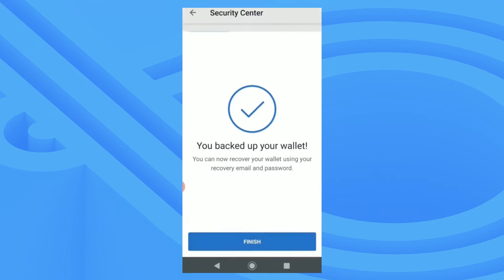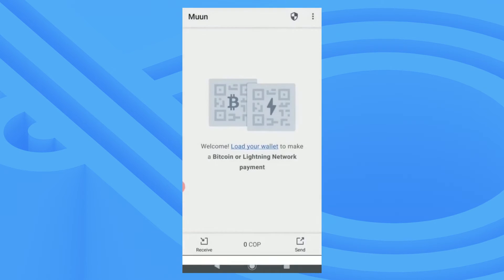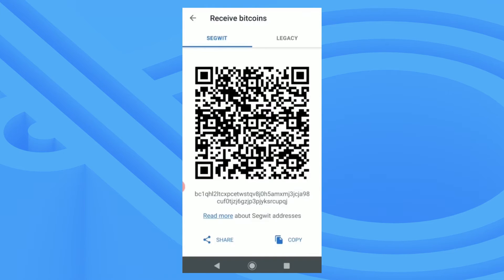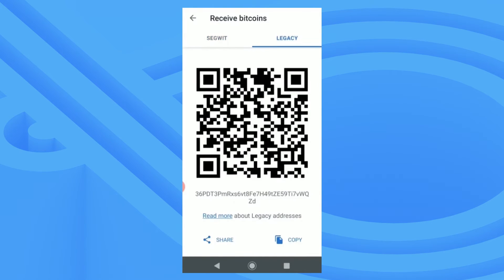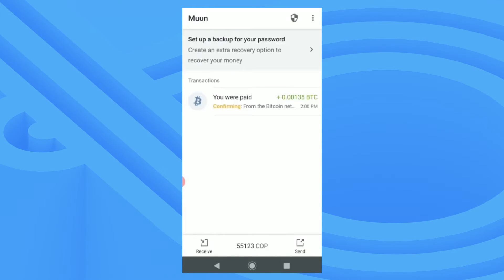Now that my wallet is backed up, I can choose to set a secondary recovery method. It's highly recommended that you do this as a failsafe, but for today I'll skip it. Now I'll add funds to my wallet. It'll give me an address and QR code — you can choose BEC32 native SegWit or legacy addresses. I'll go with SegWit to save a little on fees. My funds are now en route to my wallet and they'll be there after confirmation.